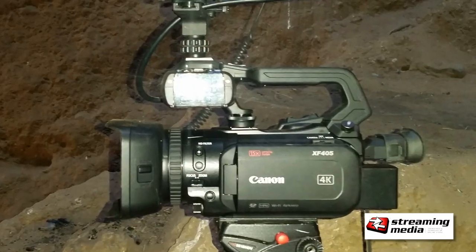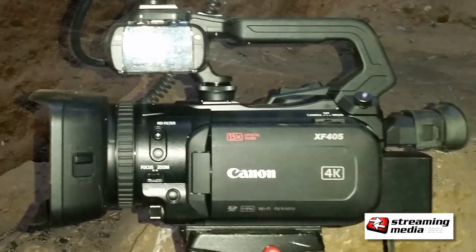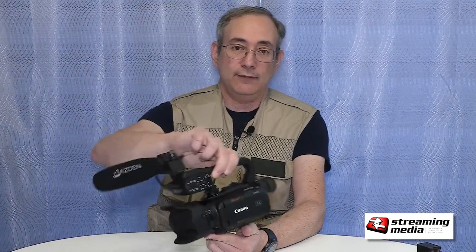It's a compact 4K entry-level camcorder. Last year I reviewed the Canon XF405, which has a one-inch sensor. This — the little brother here, the XA40 — has a little smaller than a half-inch sensor.